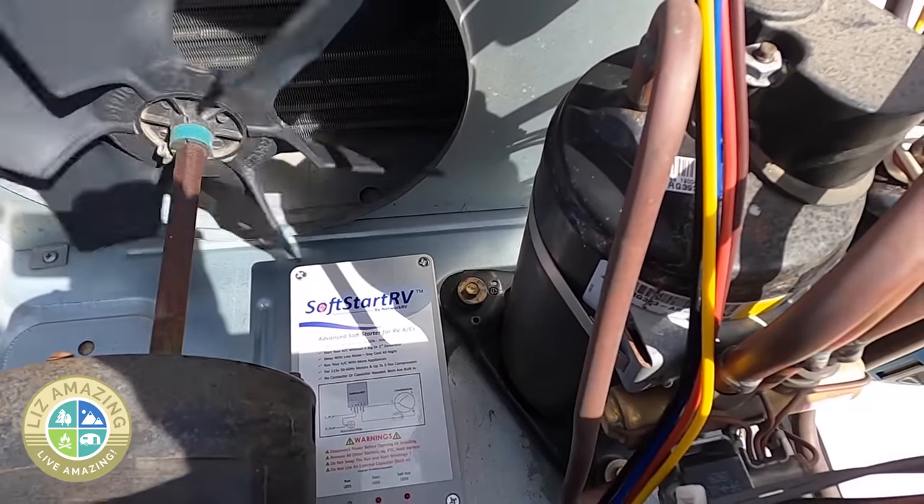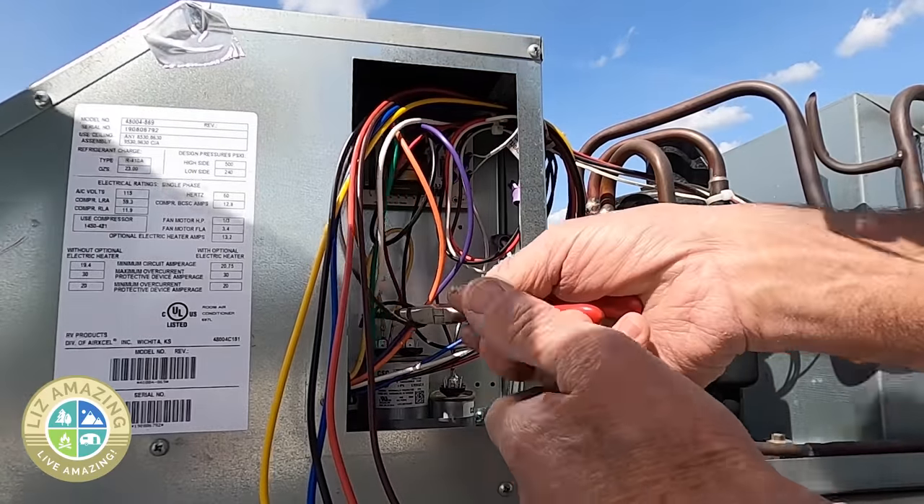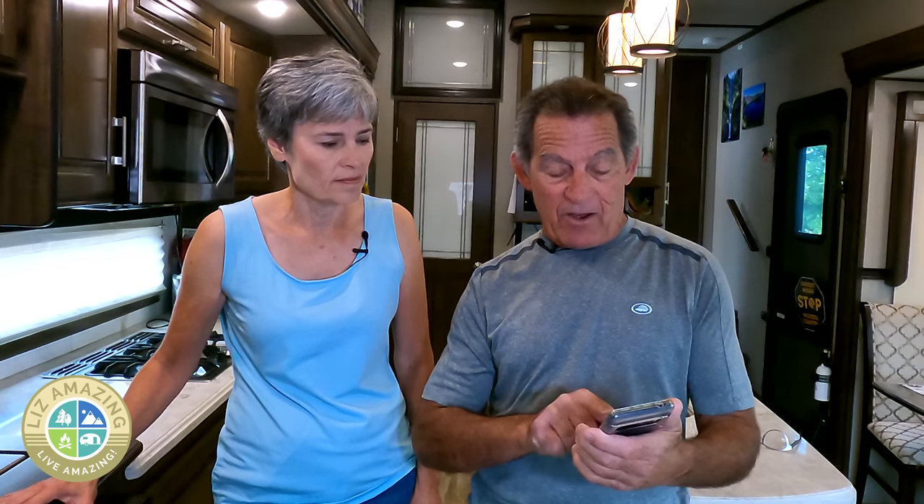Now we're running one AC on just household current — a 20 amp circuit. We did a video previously about Soft Start RV, which is something you hardwire into your AC units on the roof. What do you get with Soft Start Up that you don't get with Soft Start RV? I've been geeking out on this thing — it's an app that shows your current draw in real time. Right now with almost nothing on, we're pulling one amp.